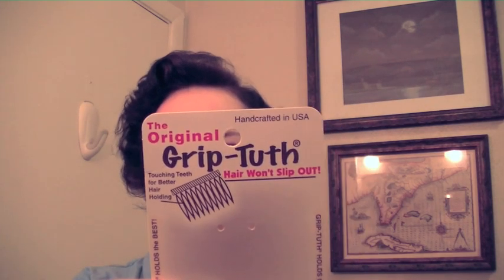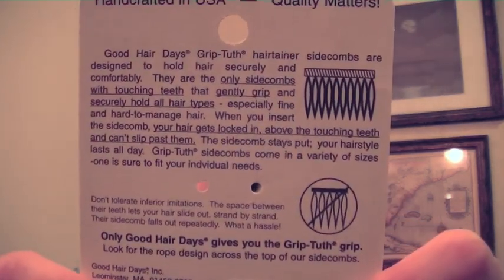I heard about this particular brand called Grip Tooth, and they are specially designed so that they don't have space between the teeth. You can see that the teeth on this comb are actually touching, and that's supposed to give them a much better hold compared to your regular drugstore brand of hair combs.